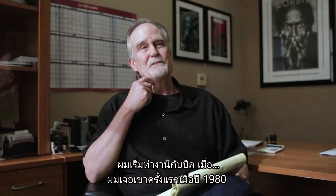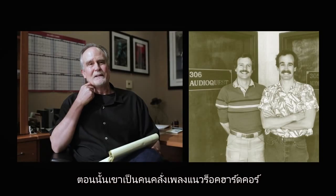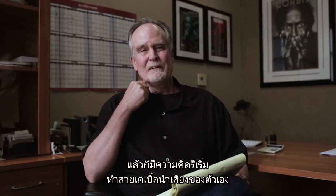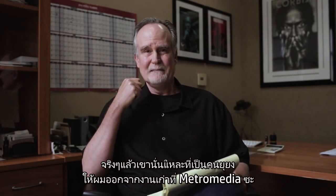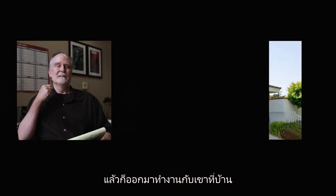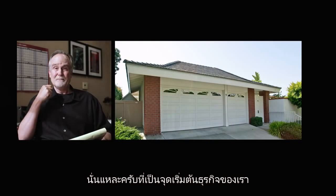I started with Bill. I first met him back in 1980 and was a hardcore audiophile. Bill was just starting to make cables and he somehow talked me into quitting my job at Metromedia and coming down and joining him in his house where he was running a business out of his garage. So that was how we started.